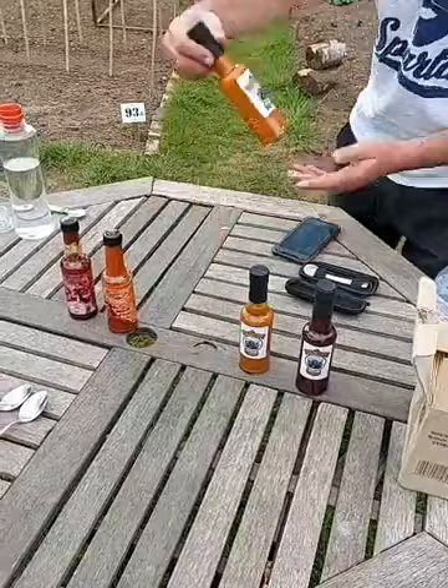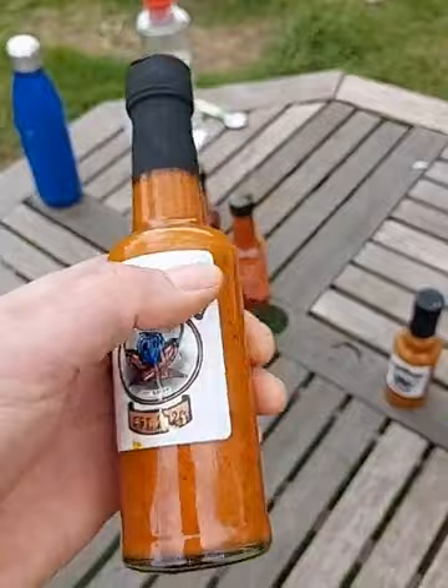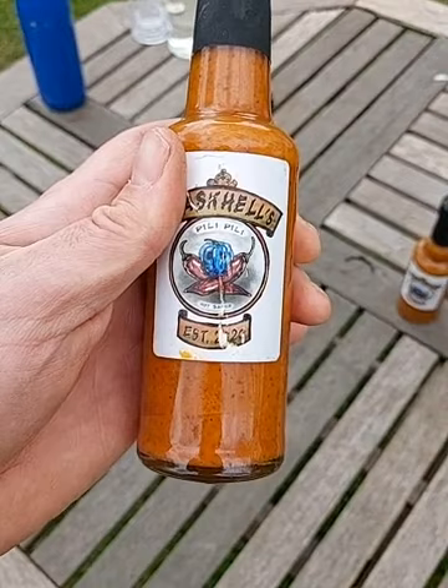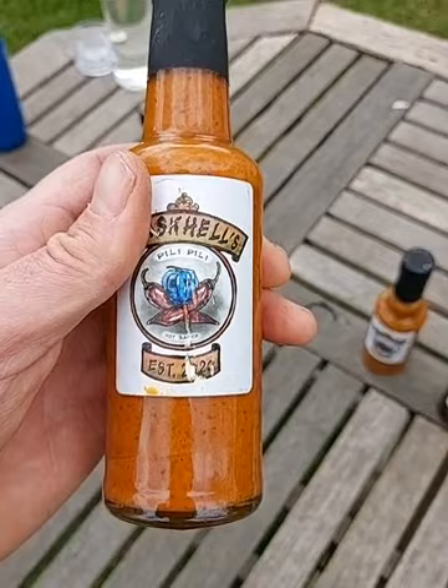This one is Pili Pili. James sent me the ingredients list because the label slipped off. We've got olive oil, onion, lemon juice, garlic, habanero chilies, chili de arbol, chipotle chilies, ginger, sea salt, and basil. Chili de arbol - I think it's actually Spanish, known as a Spanish tree chili. It looks a bit like a bird's eye chili, but it's called the bird's beak chili. I Googled that - I didn't just know that.